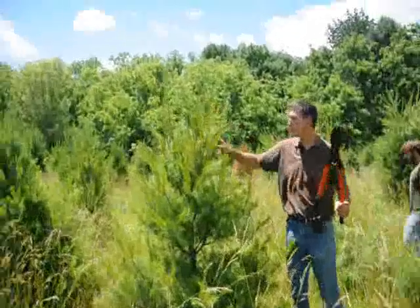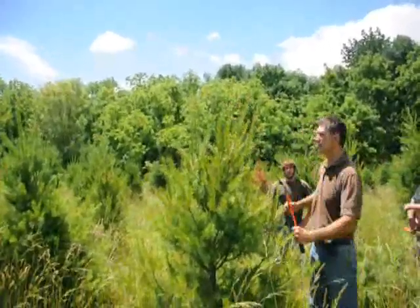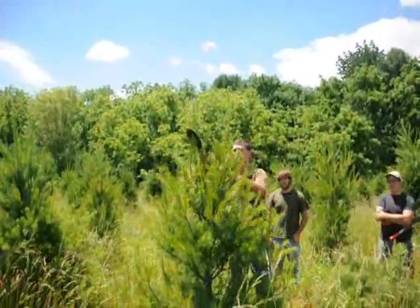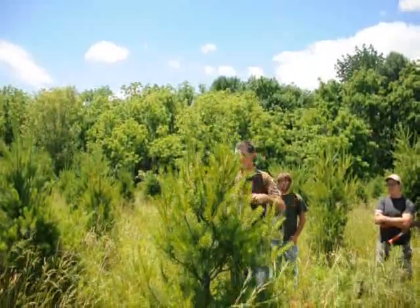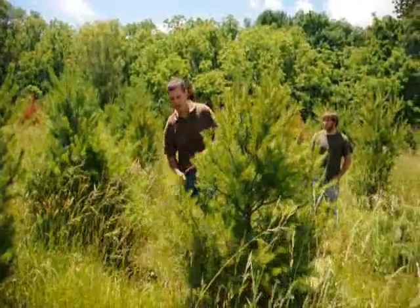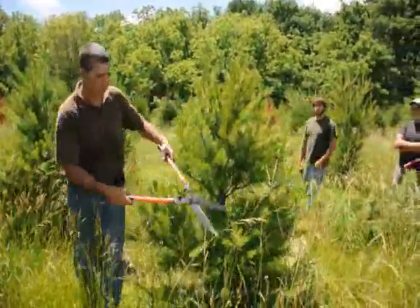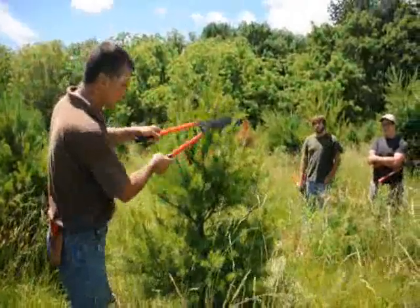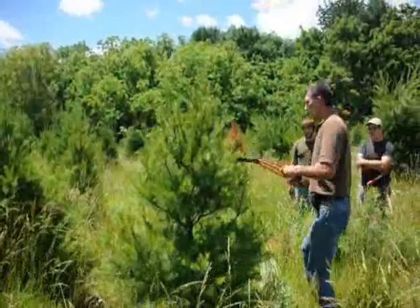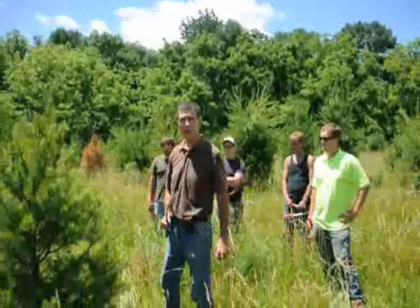This one has a couple of multiple leaders. What you want to do is pick the one that's the most center of the plant and work your tips around it. Take about half of that one off and then just work your way around the tree, just tipping it back. Some trees are a little fatter, some are a little skinnier — you just want to try to make them nice and symmetrical. Work your way around it slowly. And there you go — that's how we make a nice symmetrical plant at Highland Hill Farms.